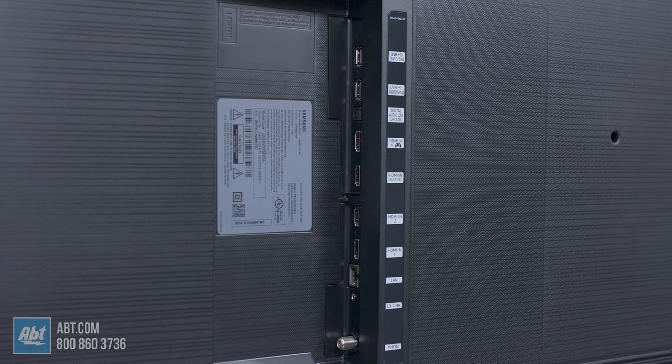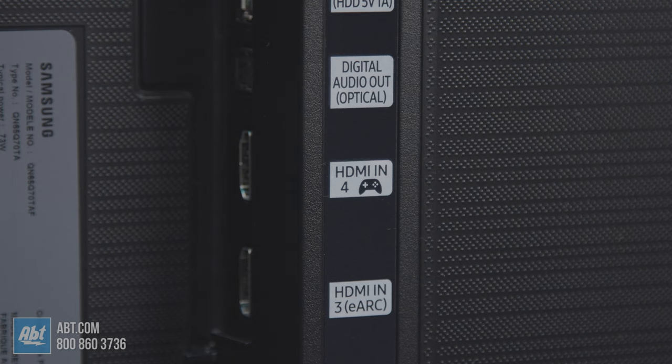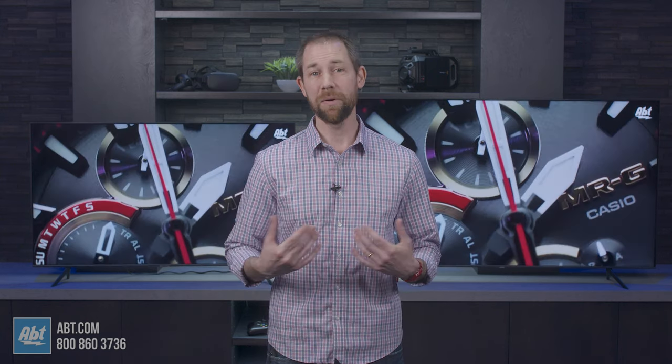Where the 70 has a big advantage is in the HDMIs. Not only does it have 4 to the 60's 3, but port number 4 also offers variable refresh rates, which you don't get with the 60. This feature helps prevent something called screen tearing. If you're not a gamer, it isn't necessarily something you'll care about, but at the very worst you still get an extra HDMI input.